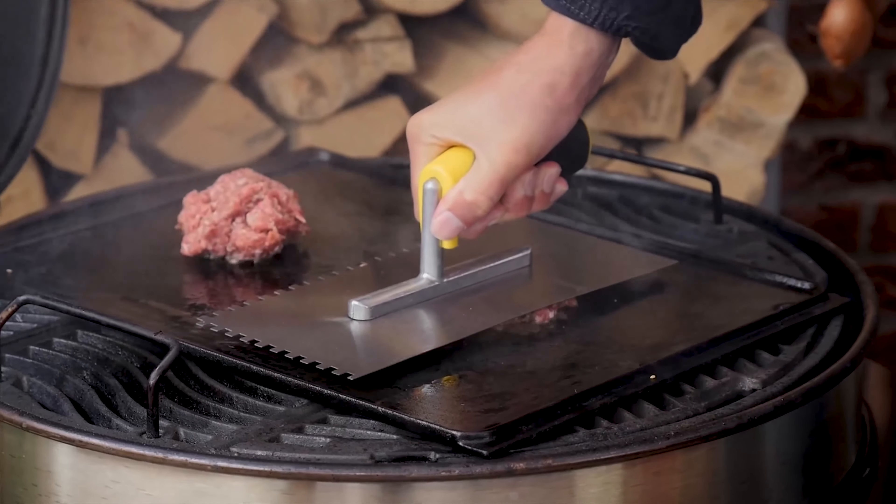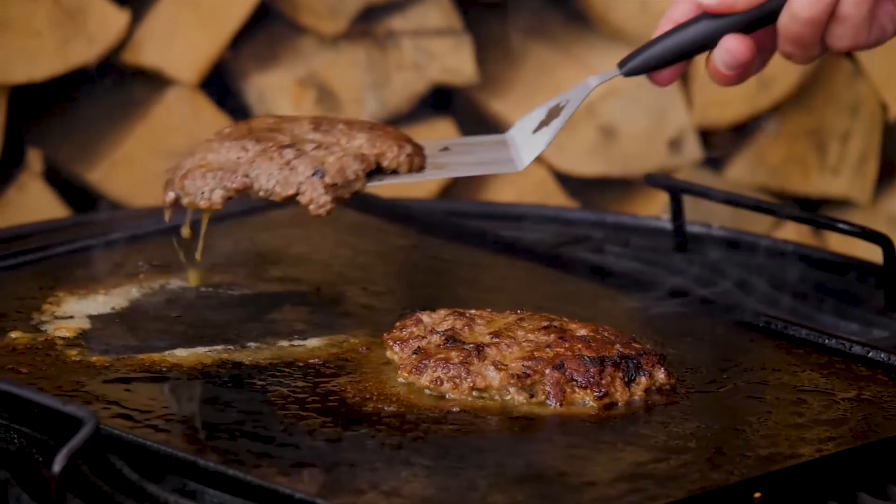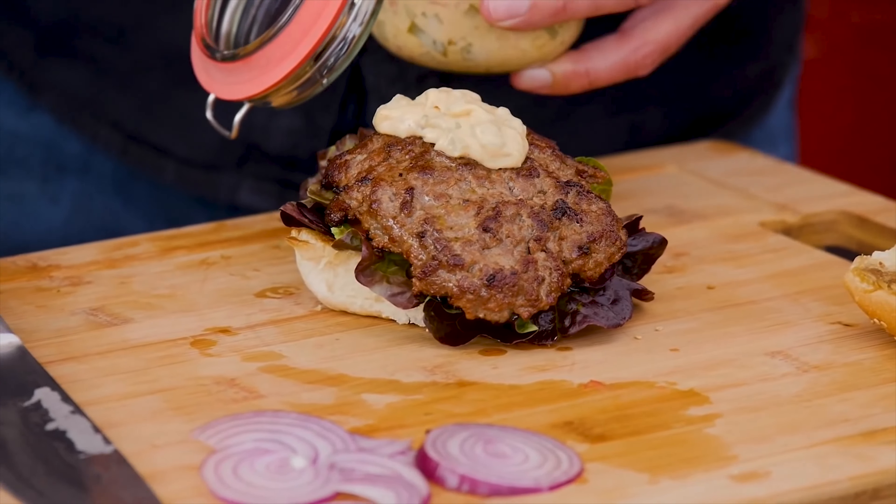What was your favorite burger, Marcin? Still a smashed burger. If you want a good smashed burger, you're going to be needing a good cast iron griddle. Get it nice and hot, smash the meat on it, and then get a good crust.